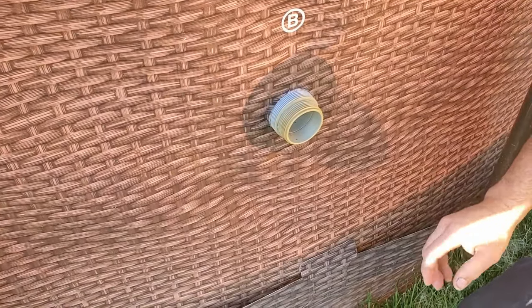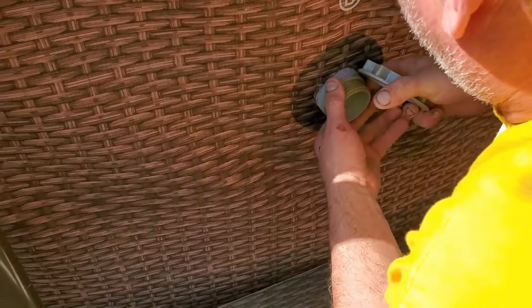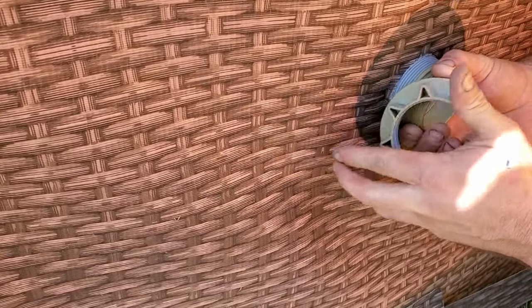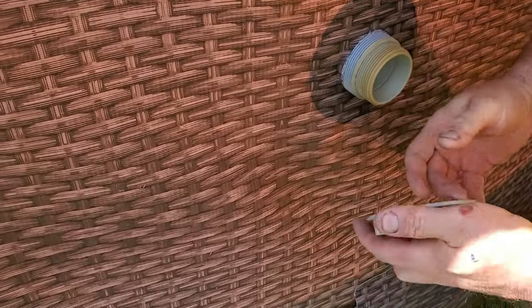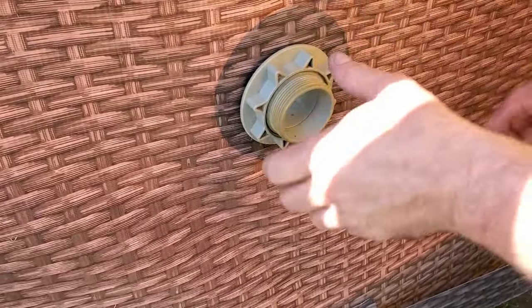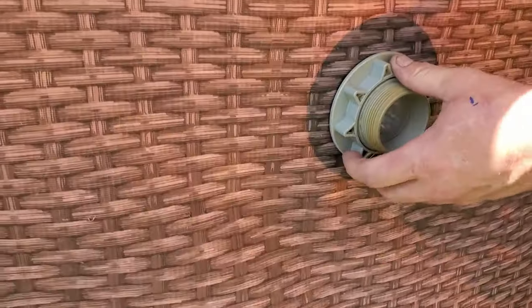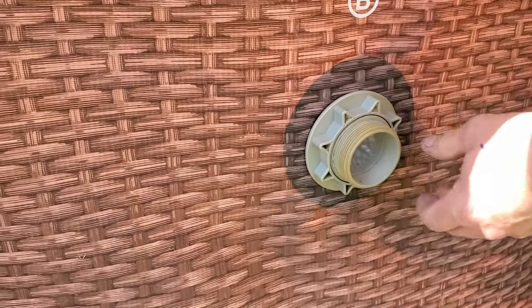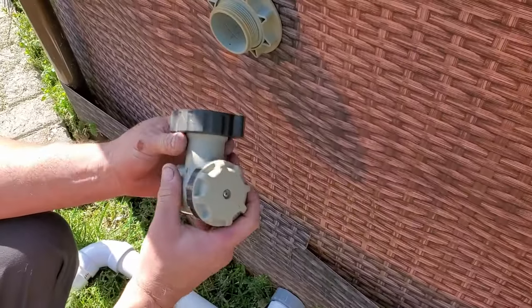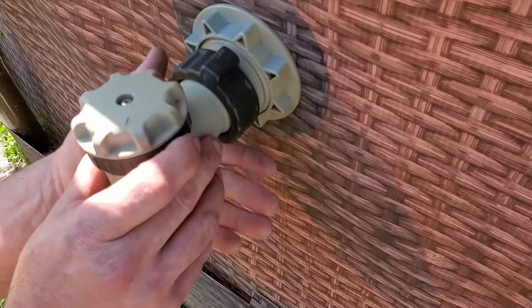Finally got a pretty good seal here, just going to push this material back around. It might still need trimmed a little more — I'll try it again. That looks good. We will have to check it for leaks, but I think we're all right. Now screwing your collar in.